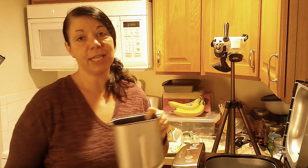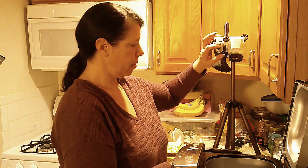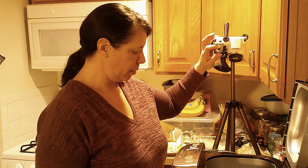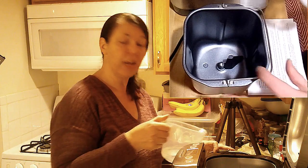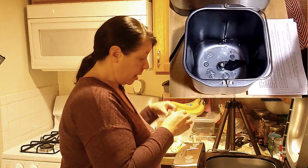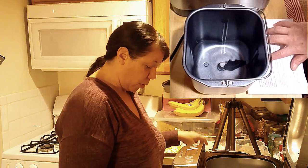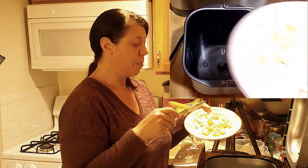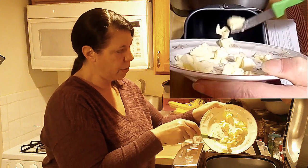I'm going to start getting the ingredients in here, but one of the first things I need to remember to do is put the paddle in. There's a little slot in here and it fits right on there — the paddle is right inside. The first thing on the list is water: a cup and a quarter of water at room temperature. Then I need to put in my salt, which is a teaspoon and a quarter. Then our butter, cut up into little half-inch pieces — about two and a half tablespoons of butter — and that's going to go in.